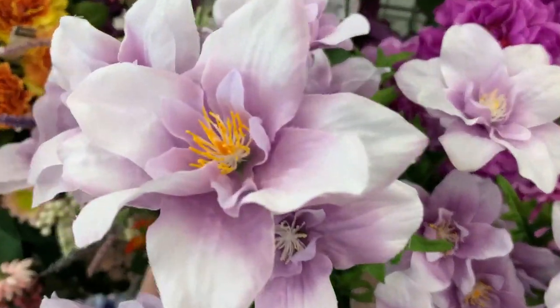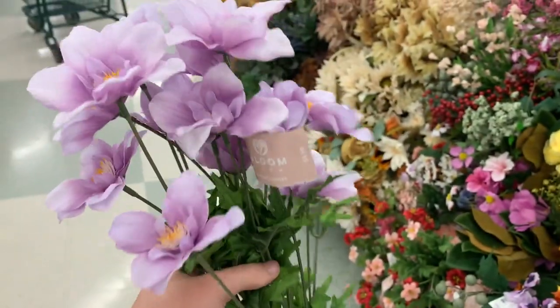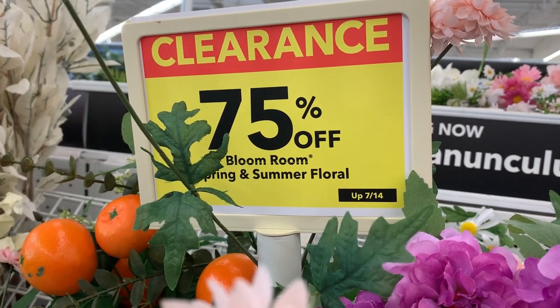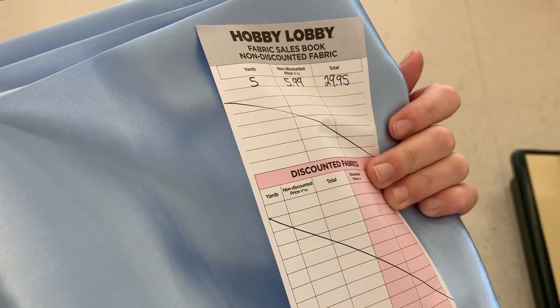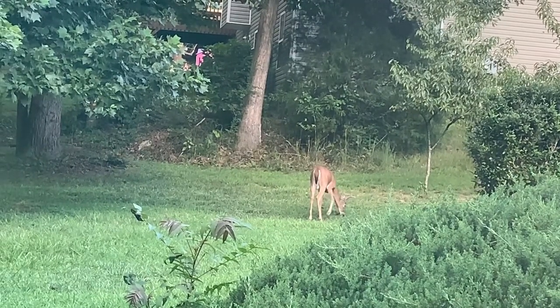I already had a lot of fake flowers at home in my stash that I planned to use for this ball gown, but I couldn't resist buying a few more that were 75% off. I then went to Hobby Lobby and found this perfect light blue satin — it was only $5.99 a yard, so I bought it.